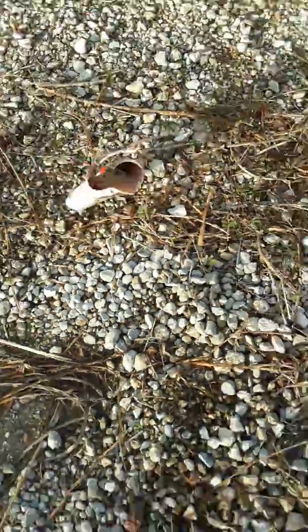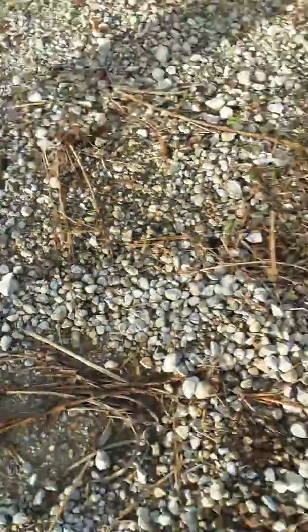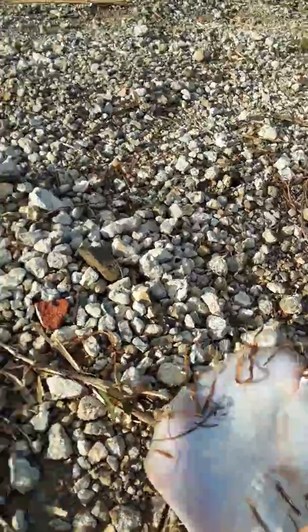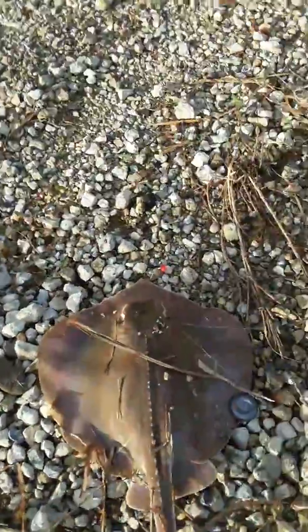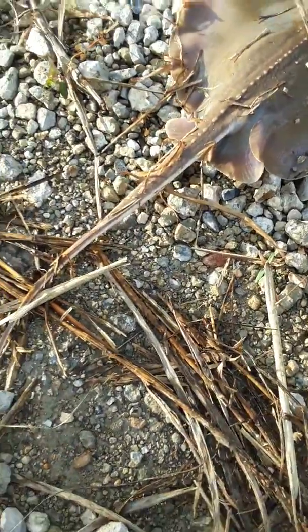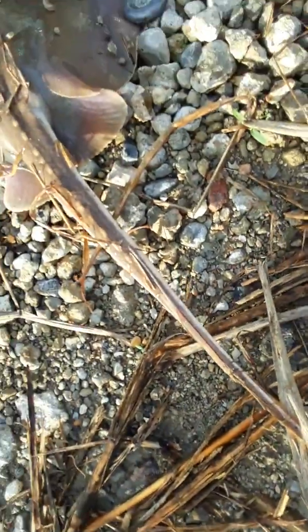Flip them over, you can see it's got a mouth just like that to actually crush stuff with. Trying to do all this while not getting stuck with the barb — once again, that barb.